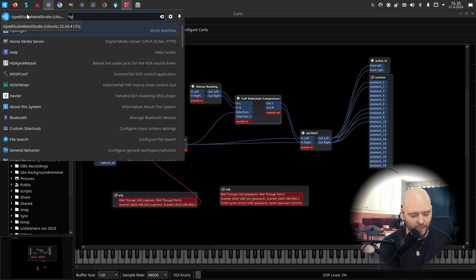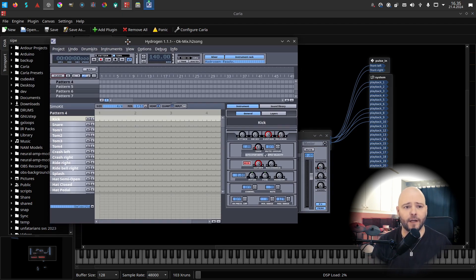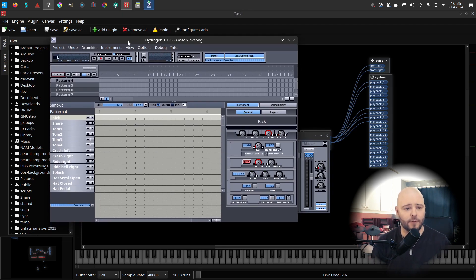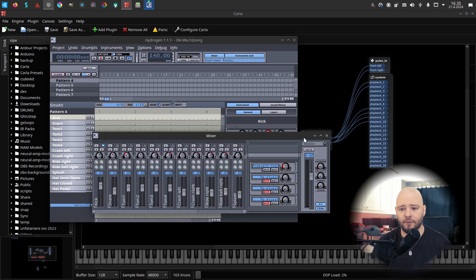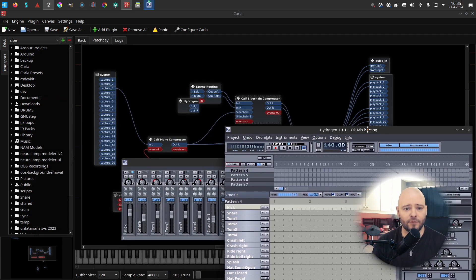Hydrogen is a drum machine, but it's also very good for doing your drum mix — samples, how everything is mixed together. It already opens the previously used setup. I have it set as an okay mix with no patterns; I'm just using it to produce a mix output from my drums.